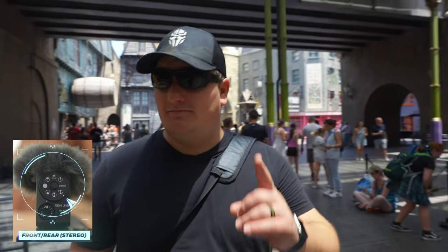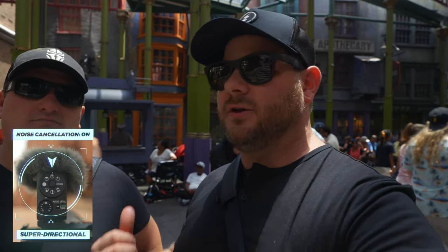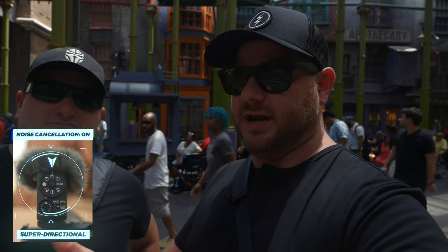That pretty much leaves us with one more setting and that is stereo. The stereo setting is a very unique thing to have on one of these kinds of microphones because it hasn't been on any of them yet. The closest we've had is the omnidirectional, which is still mono. Stereo is going to be good for things like cars driving by, loud noises going past you, crowds walking by, or music — because music is always usually in stereo. So if you're recording music you can switch to stereo with this microphone, which is really awesome.